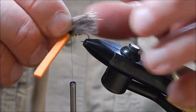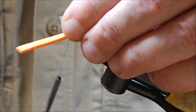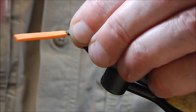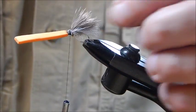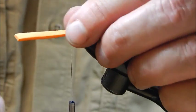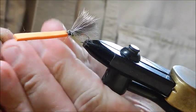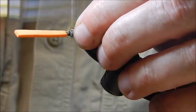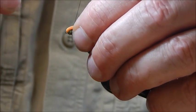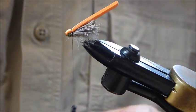I measure the deer hair to the same length as the CDC, cut off the excess, and again use a pinch and loop to tie in the deer hair with plenty of turns. At this point, if we have any stray vertical hairs we just cut them out. We can then add another little bit of dubbing just here, then fold back the foam and tie it in, creating a sort of hump on the fly.